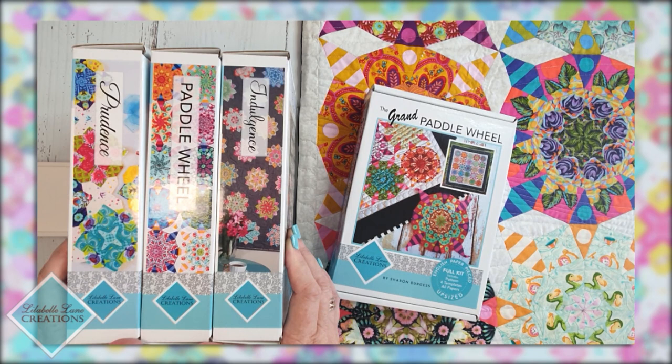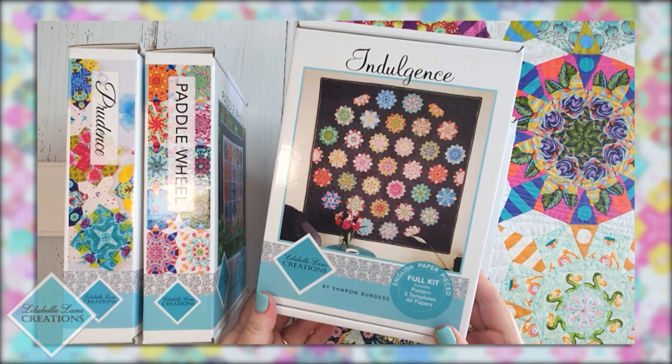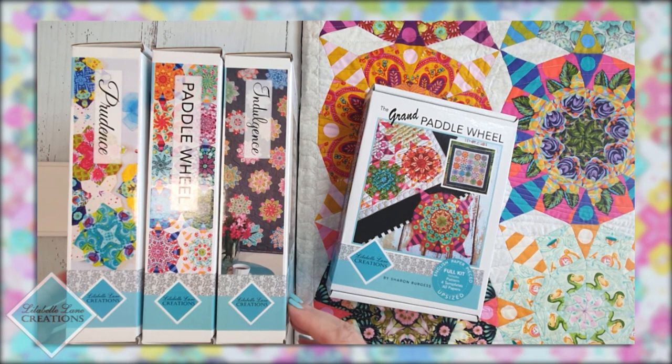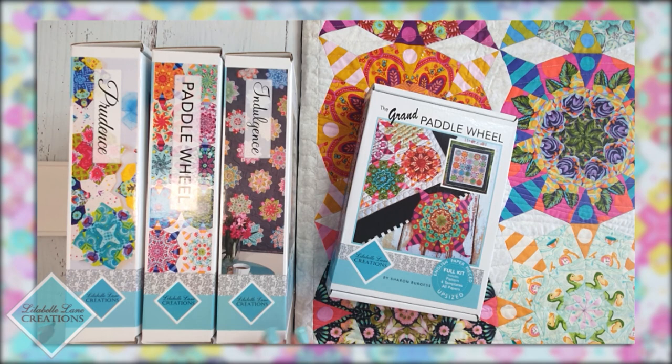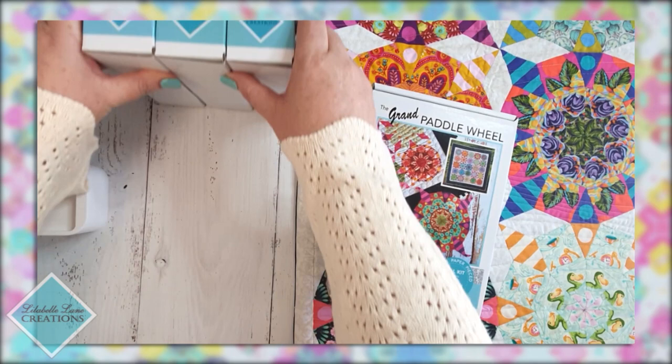All Little Ballet and Creations English paper piecing kits are now totally free of single-use plastic, so the kits are presented in these wonderful boxes. Each one comes in its very own box, beautifully presented and easy to store. I kind of like the idea of them sitting on a shelf as projects waiting to be completed — otherwise known as retirement fund projects. You can throw everything back in, etc.